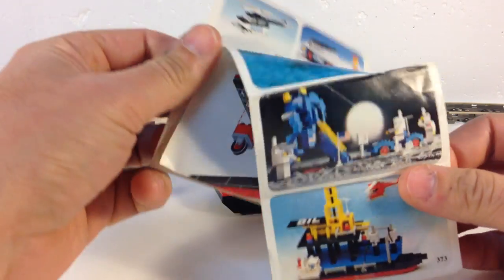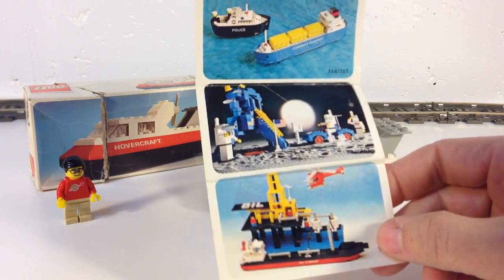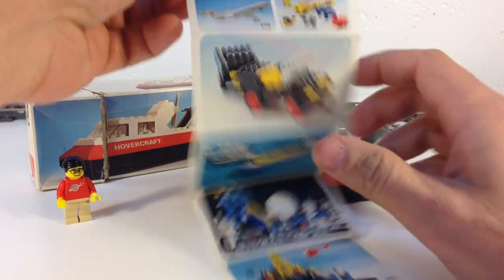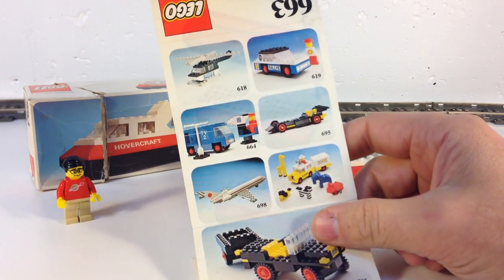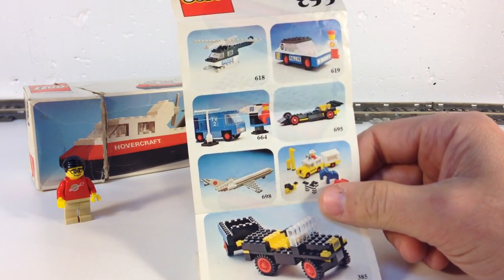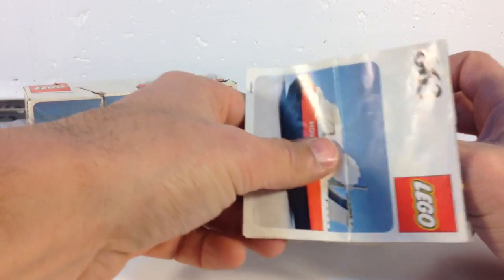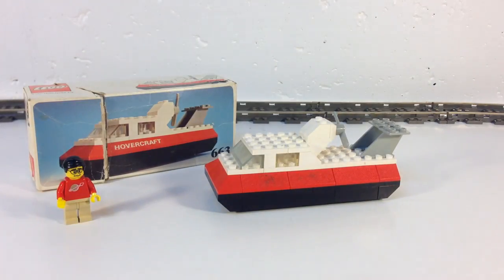Here are some sets that were available in this time period. I wish I had that oil rig. I do have that one. Some of these other ones I've seen. These look more like sets that were in Europe than here in the United States. I don't remember a lot of those here in the US.